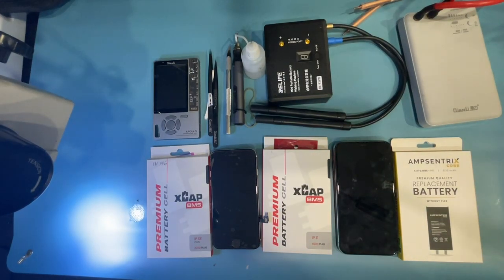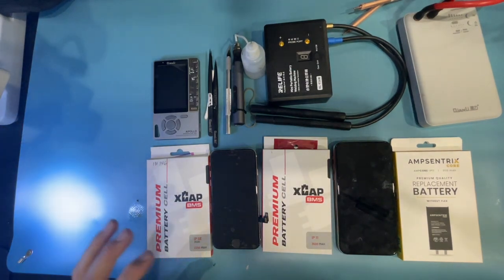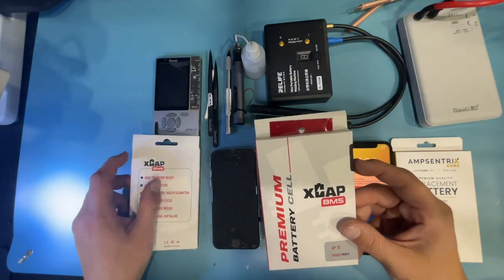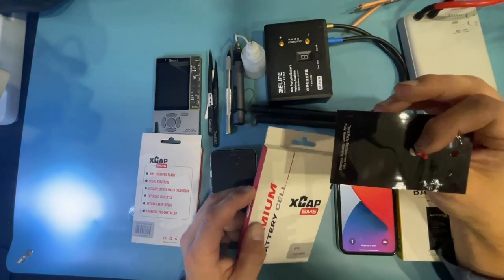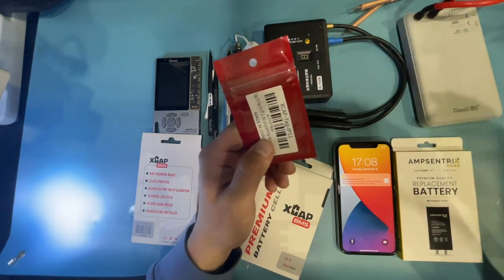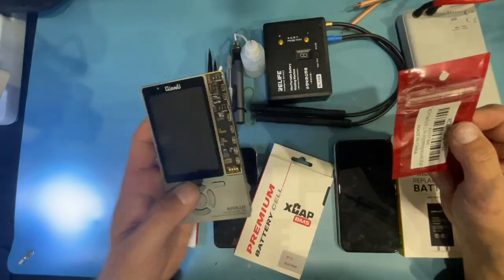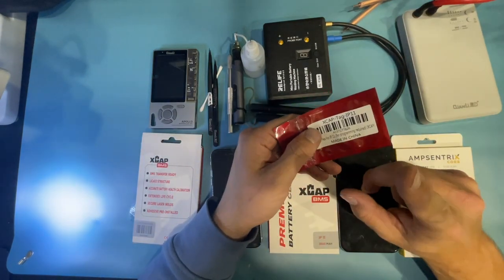Back with more info on core replacements for iPhones. Today I've got the X-Cap BMS from Injured Gadgets. For the iPhone 11 series and newer, if you've been following this method, you need a tag-on flex to correct the data when you replace the battery, which required a programmer and extra steps to reprogram and update the battery health.